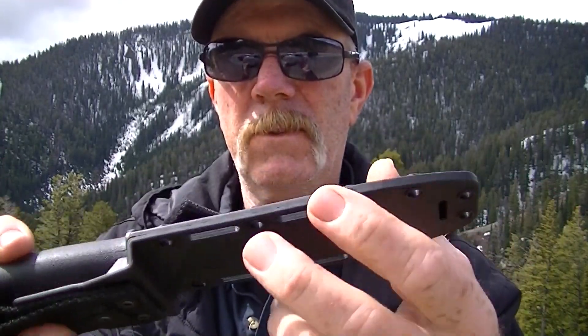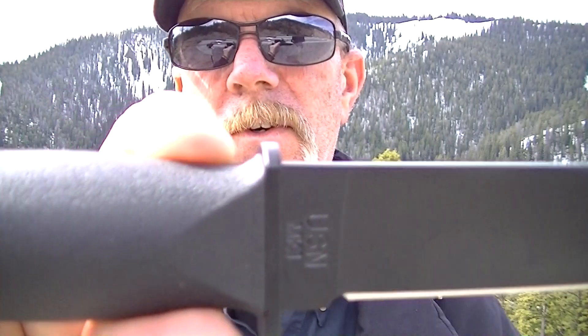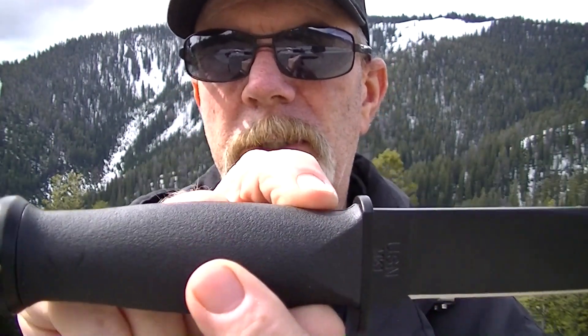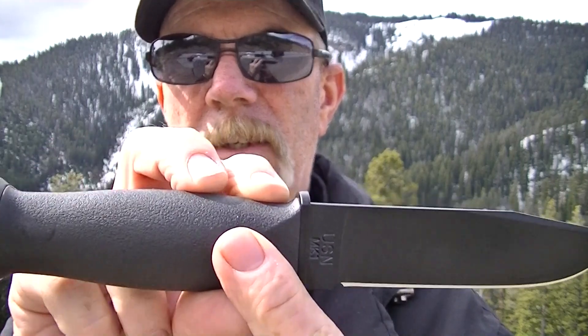Nice kydex or plastic sheet, whatever that is. I like this because the retention is really good. It's got a snap on the handle, snap over the blade here. There's the knife. I could have got the ones with the leather wrap handle, but this is going to go on my MOLLE gear, my vest. And I wanted to keep everything pretty much black.